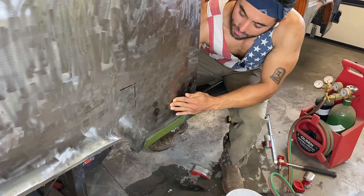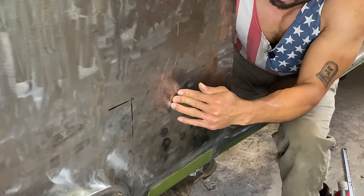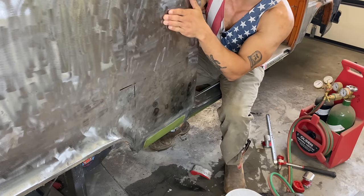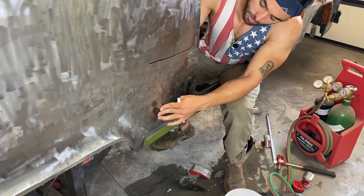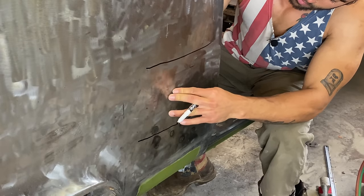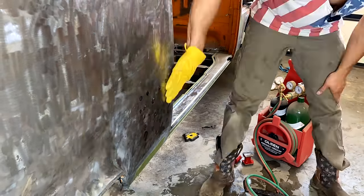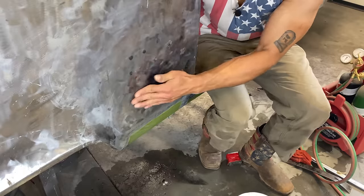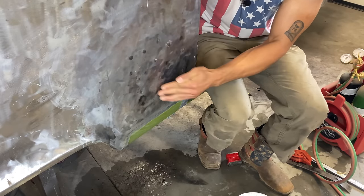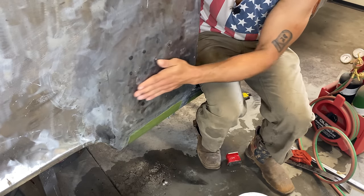We no longer have oil canning down here, but shrinking it has moved the oil canning up here. Hopefully it doesn't just keep moving up and up. I don't want to go any higher than this. We don't really have any oil canning left, but it's a little wavy. I wish I was good enough to smooth this all out. I don't have one of those little stud pullers to weld and pull.